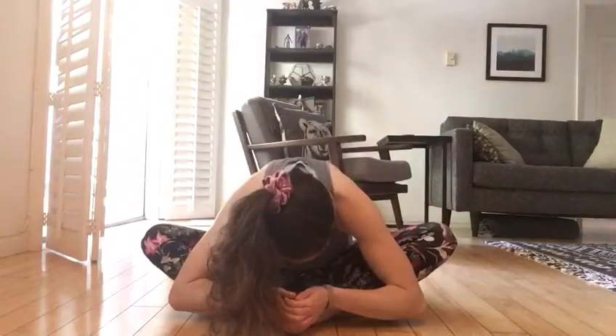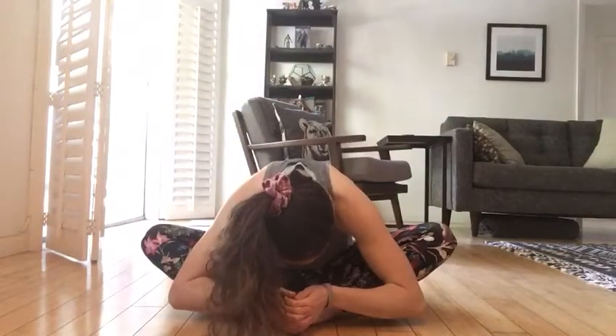We're gonna do some stretches together, and the first one I know you're all familiar with, so I want to see your butterflies. Put your feet together and your knees out to the side and hold your toes like this. Go ahead and flap those butterfly wings a little bit, get those hips loosened up. Now we're going to take our nose down to our toes and hold it there for five seconds. I want to hear you counting out loud. Count with me. Ready? One, two, three, four, five.